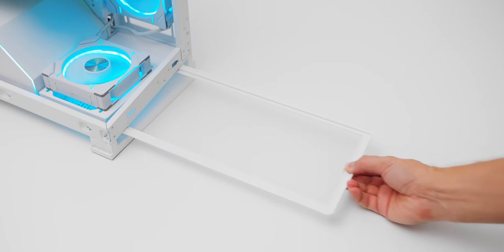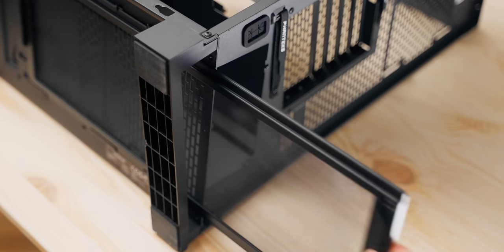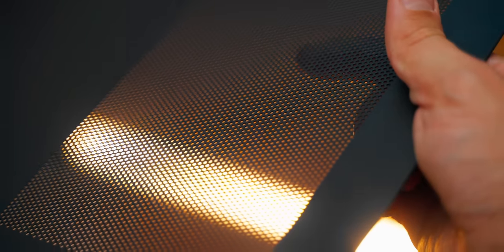The bottom dust filter is absolutely massive — you can slide it out from the front or the back, which is convenient — but your main intake is very likely going to be on the side. That metal mesh is really good for airflow, but for long-term dust accumulation you will have to clean the case.